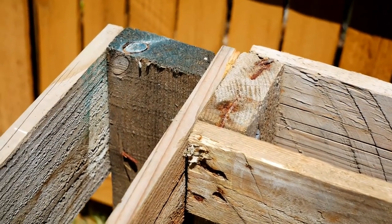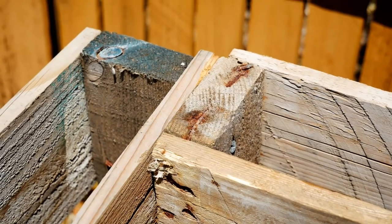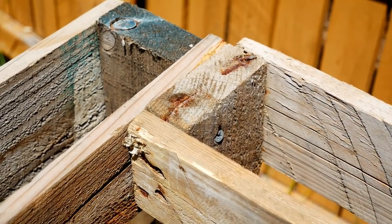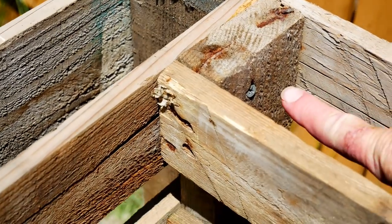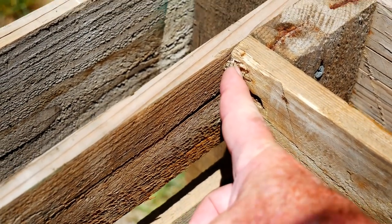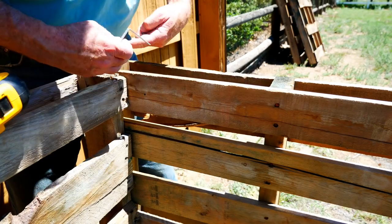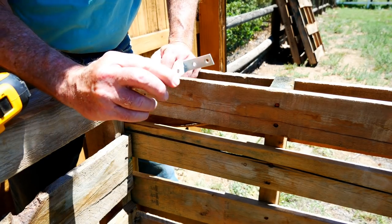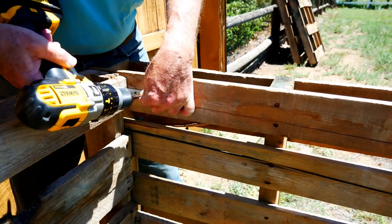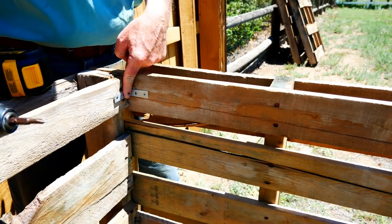The pallets I'm using have two-by-four supports in the corners because they're national pallets not intended for heavy-duty use. You can expect international pallets to have four-by-four posts in the corners, so I'm able to go directly in with my screw. But with four-by-fours, you'll probably have to angle in to get a good grip from one pallet to the next. If you're using international pallets with four-by-fours, you'll get better strength by adding an angle corner bracket to strengthen the joint.